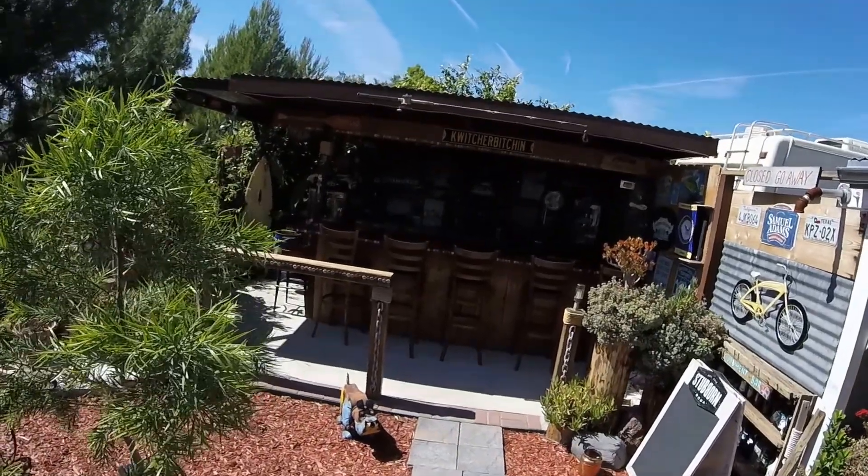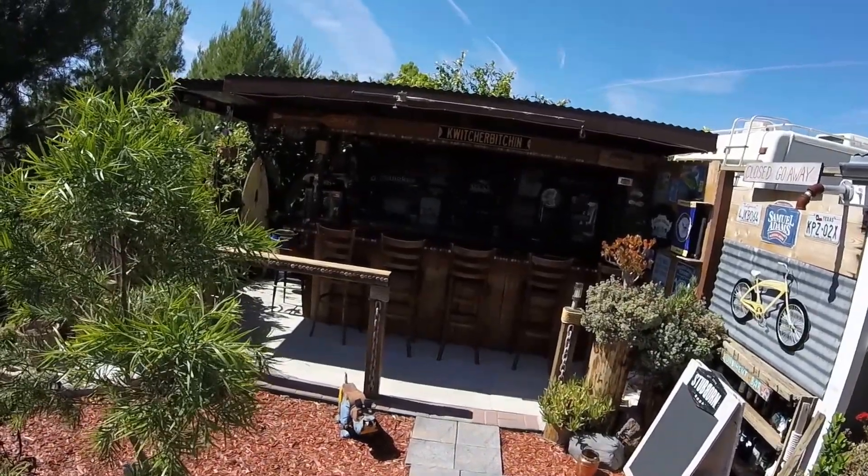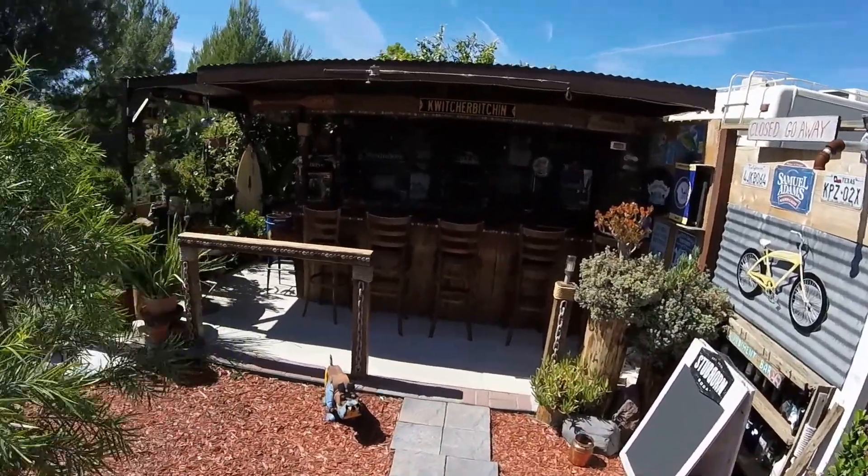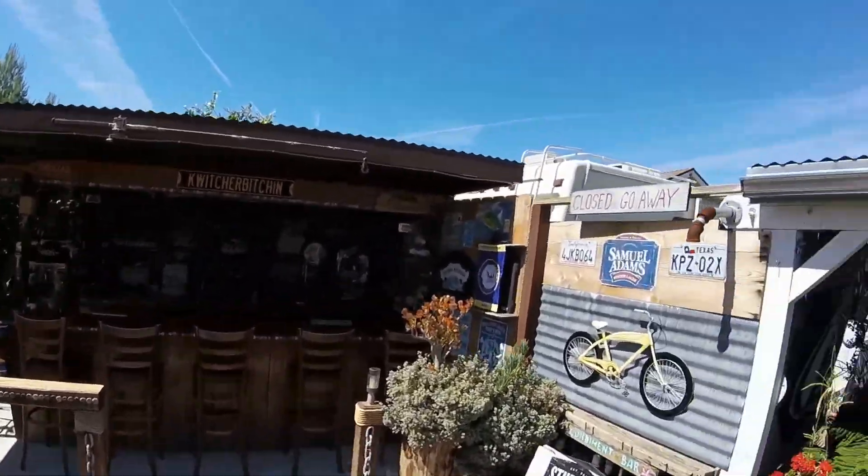Okay everybody out in YouTube land, here we go. This is my small off-grid solar system, the Quit Your Bitchin' Bar Backyard Off-Grid. Let's give you a look at what we've got going on here real quick.